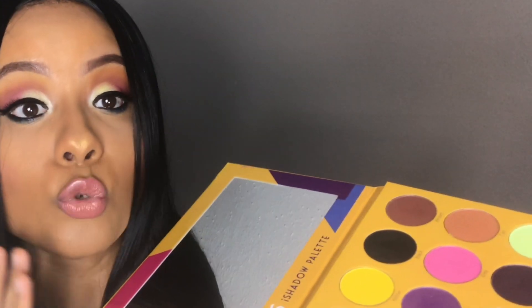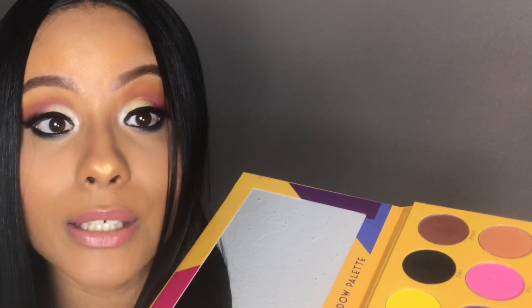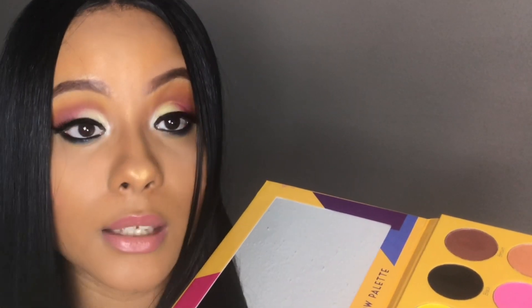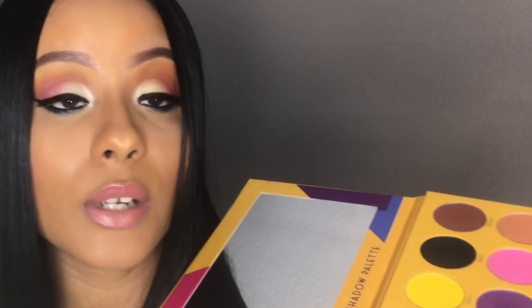I would just say really take care of it because these eyeshadows are really smooth and soft and if you drop this it is over. I'm actually gonna put her back in the box with the bubble wrap — my boyfriend got her for me as a gift so I want to take care of it. The back of the box tells you the website and the ingredients. It is cruelty free and it has a 12-month lifespan.